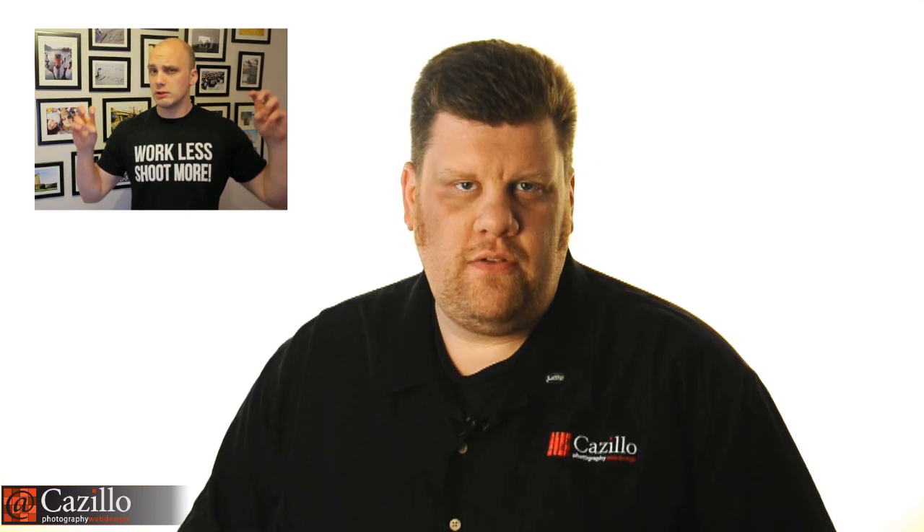Hey everybody, Greg Cozzillo from Cozzillo.com. Dom Bauer over in Scotland just put up a really good video on cropping, and that's what preempted my video today. His was really about being decisive and knowing where you're cropping through the body and basically paying attention to it. I definitely agree with that. You really do need to pay attention when you're shooting portraits — where you're cropping, where you're composing, and how you're doing it. I want to take that advice one step farther.